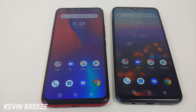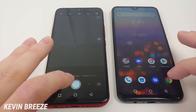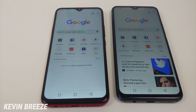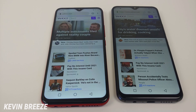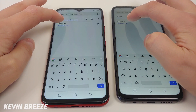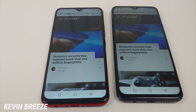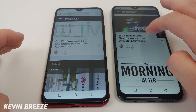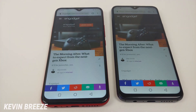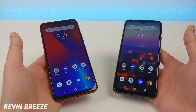Let's now do a speed test comparison between these two phones. Starting by pulling up the cameras — it looks like it was about a tie. Next, Google Chrome — that was very close as well, nearly a tie. Going to Yahoo — it looks like the S3 Pro is quicker at pulling up Yahoo. Going to Engadget — it looks like the F1 Play was quicker there. Doing a little scrolling, it's very smooth with both phones, maybe even a little bit smoother with the S3 Pro. Loading an article — about a tie with both devices, maybe a little quicker on the S3 Pro.